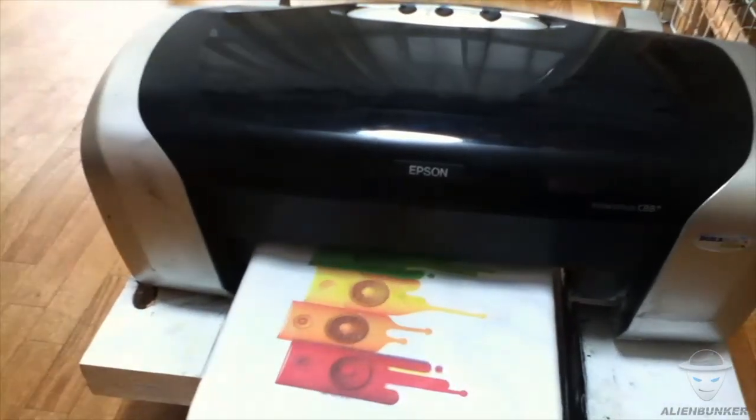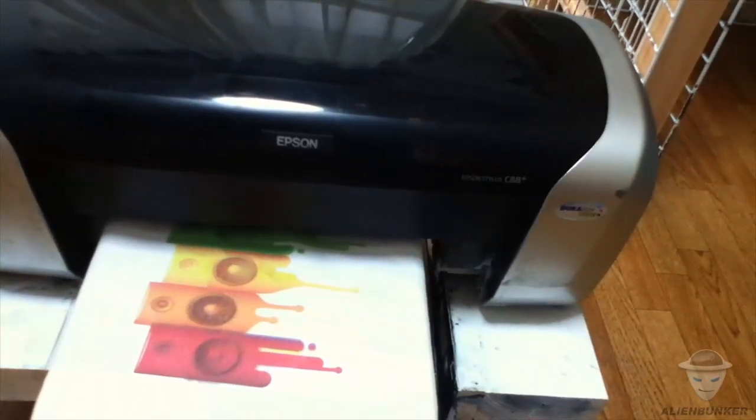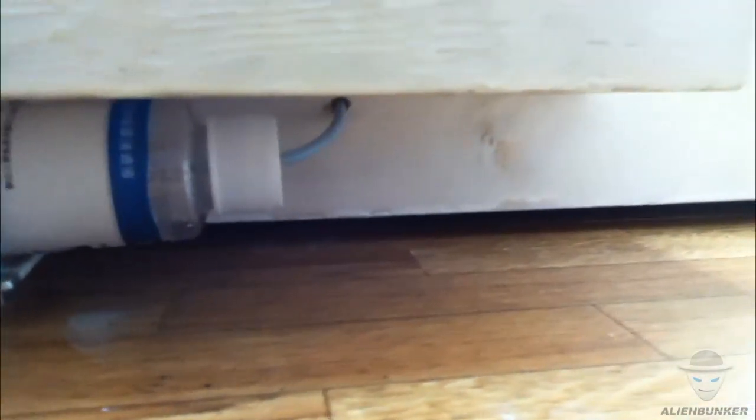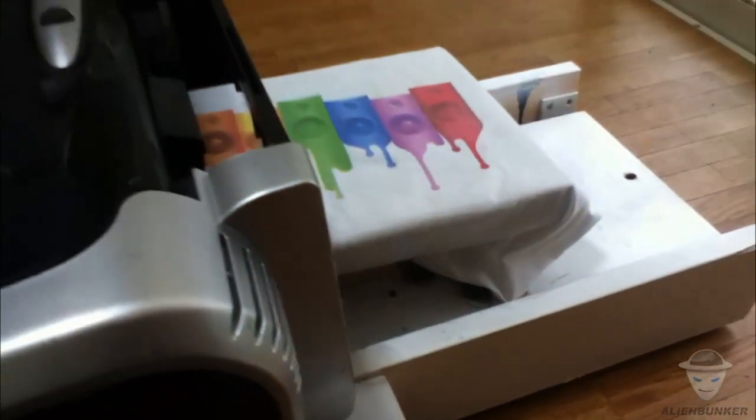Welcome to another DTG video. This printer is equipped with an ink storage tank just like a normal printer. As you can see, I painted a wooden structure with some white acrylic ink to give it a better design.